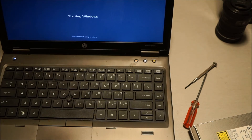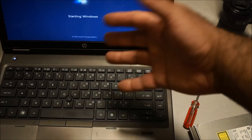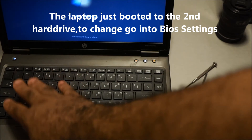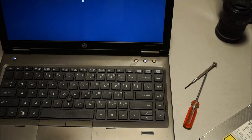Right now this laptop has two hard drives — the first is the main hard drive I use, and now I've added a second hard drive. So you can basically have a dual boot system or extra storage space. With an extra terabyte of space, that's a lot — you can store and edit your videos from there.